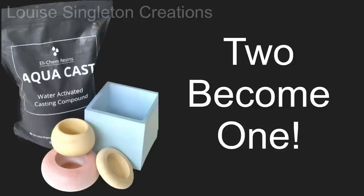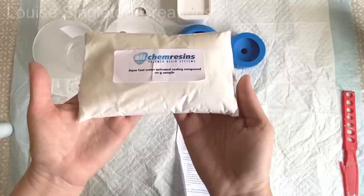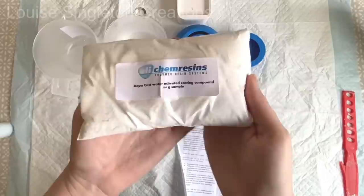In today's video I'm going to be showing you my first attempt with this fabulous new Aquacast casting compound. One of the things that appealed to me the most about Aquacast is its heat resistance. I absolutely love making candles and candle vessels, so there was no question about what I was going to do - it had to be a candle vessel.